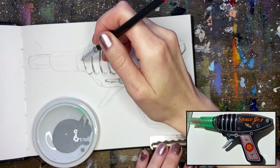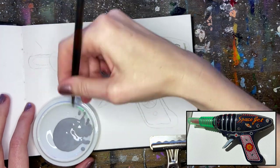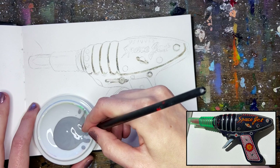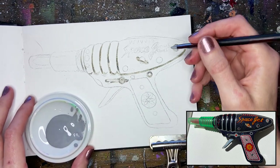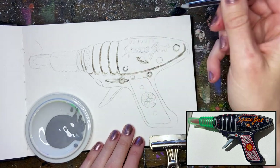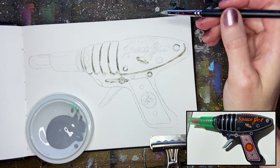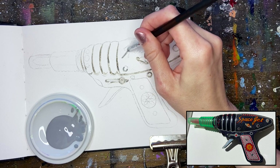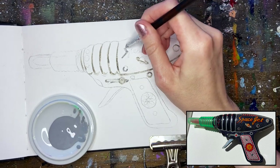This brand is the Talens liquid masking fluid. It will dry a little bit darker, and when you run your finger over it it'll be slightly tacky. There are all sorts of different types of masking fluid — different companies make it in different colors. As I finish blocking in the rest of the details with the frisket, I'm just going to talk a little bit about this space jet gun.